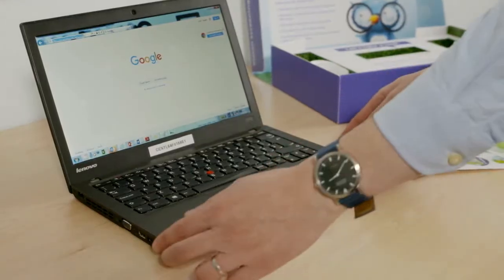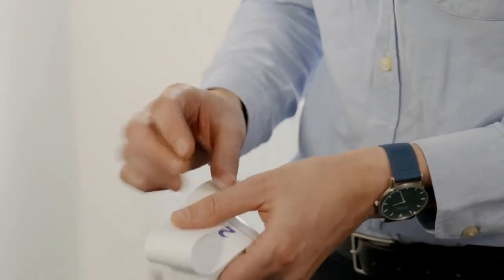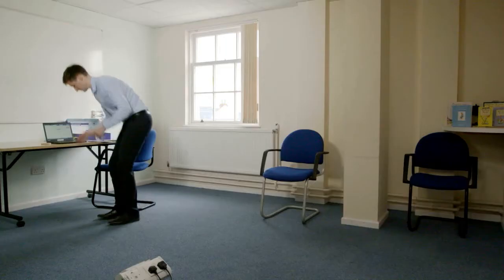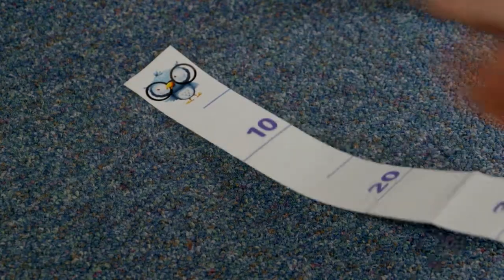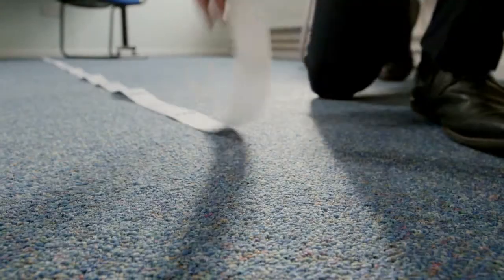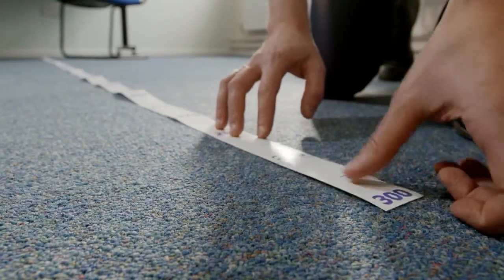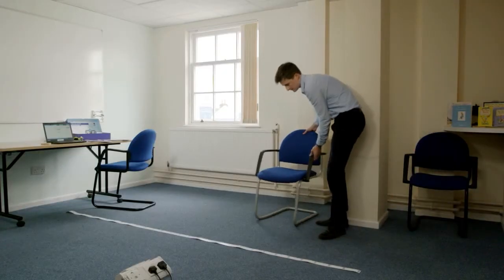To set the room up, first move the PC screen near to the front of the desk, then take the tape measure and stick the start down on the floor underneath the screen. Roll out the tape measure to 3m and stick the end down. Now put the centre of a chair over the 3m mark.